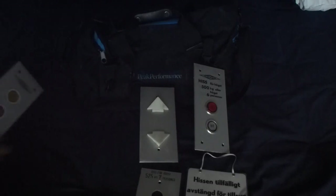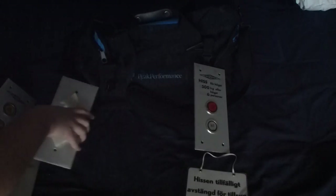Now, check this out. I got something new today. Behind this bag I got a new button panel.